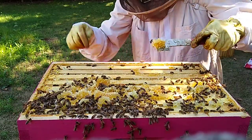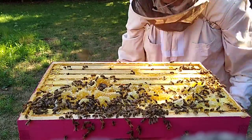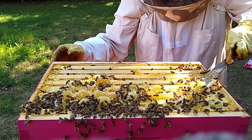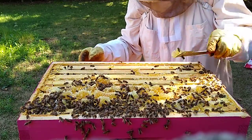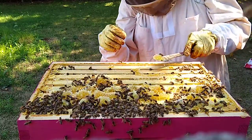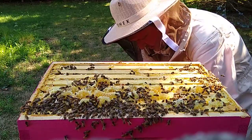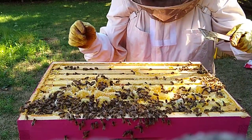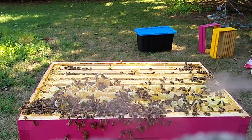Think about this — the brood boxes are two boxes down. All this honey dripping must just be raining on them down there. It's not great. At least the cells are horizontal, so maybe it doesn't bother them so much. It'd be raining on the bees but not on the brood — who knows.